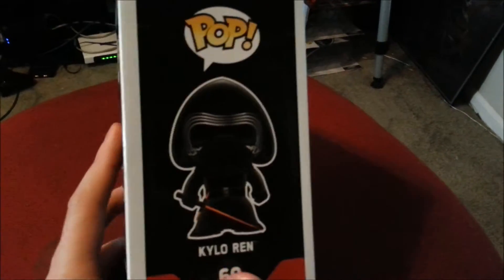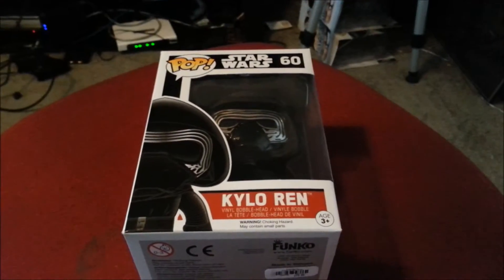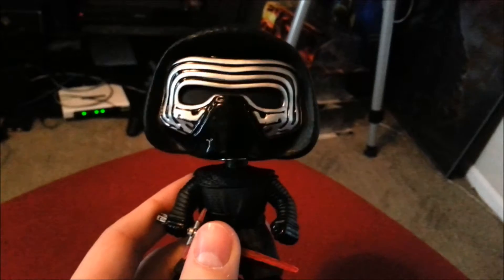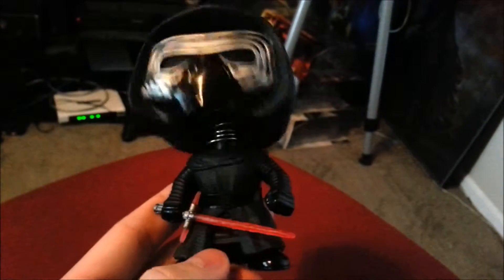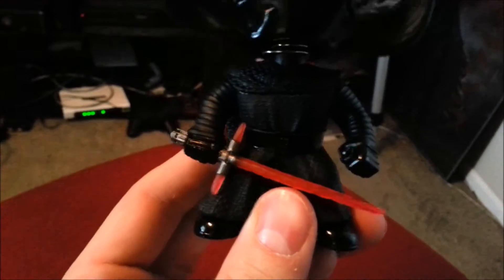So you can see him all hooded, clouded in mystery with his trisaber and everything. Let's go ahead and get Kylo out of the box so you guys can see him up close. Like all the other Star Wars Pops, you can tell it is a bobblehead. He's got that hood on and I do love that design they have to almost make it look like it's a cloth kind of thing. That looks pretty sweet on top of his little metallic face. His little Darth Vader-esque helmet is underneath, clouded under the robe. The rest of the robe on him makes him look like the Night's Watch from Game of Thrones a little bit.